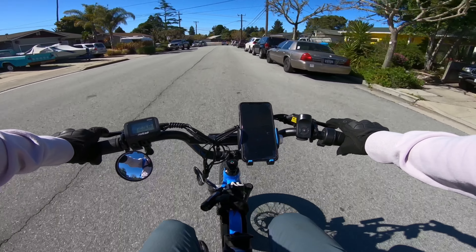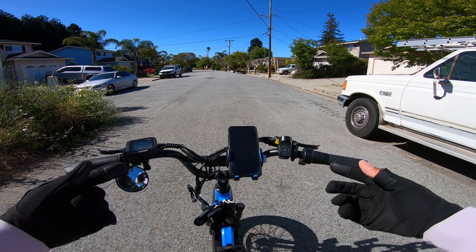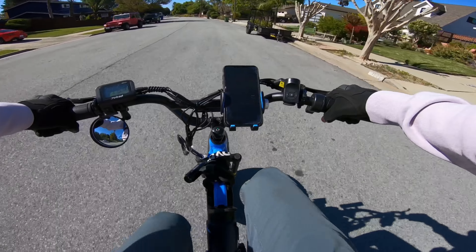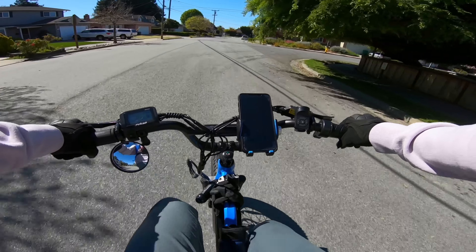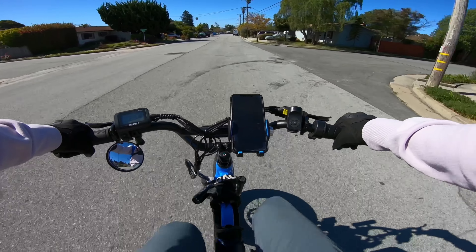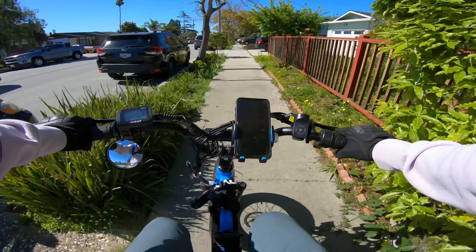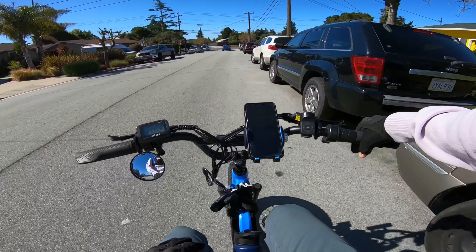We were only able to get to 29 at that point. Since we've determined that 29 and a half is the top speed on throttle only, we're going to try to help it out with a little bit of pedal assist — see if we can't crack the 30 mark using some leg power. We pushed it with pedal assist and got to 25, 26, 27, 28, 29, 29 and a half, 30 — 30.3! A car ruined the speed run, but we hit 30.3. I think I had enough room to maybe get to 31. Just around 30 to 32 miles an hour is the top speed.